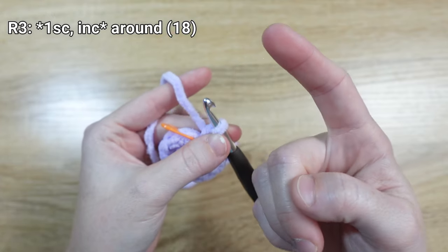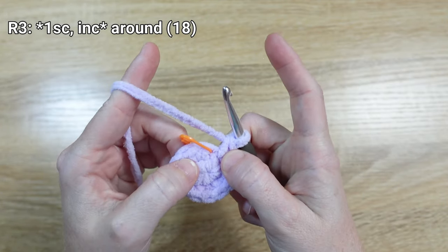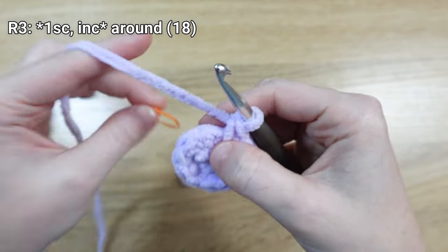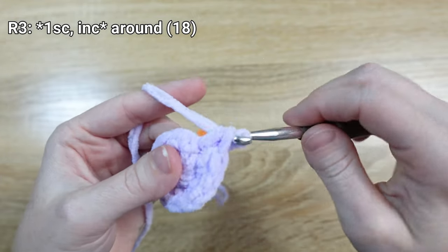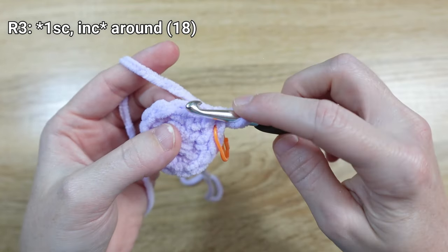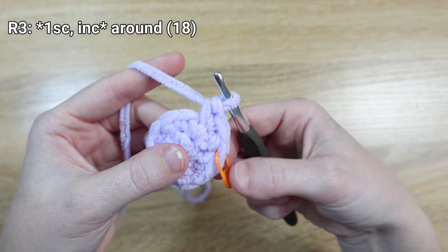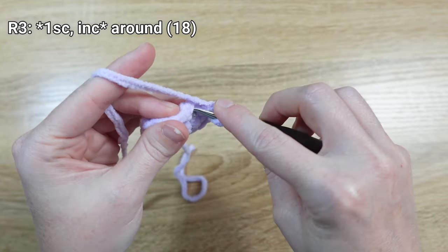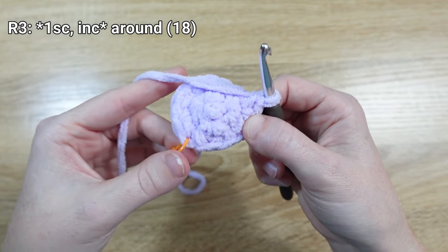For round three, you'll notice the instructions have asterisks, which in crochet means we repeat all instructions inside them in order until we reach the end of the round. Start by taking your stitch marker out and placing one single crochet stitch in the next stitch — don't forget to mark that one. Then the asterisk pattern tells us to put an increase in the next stitch. Repeat that sequence of one single crochet then one increase all the way around until we get to the last stitch next to our stitch marker.